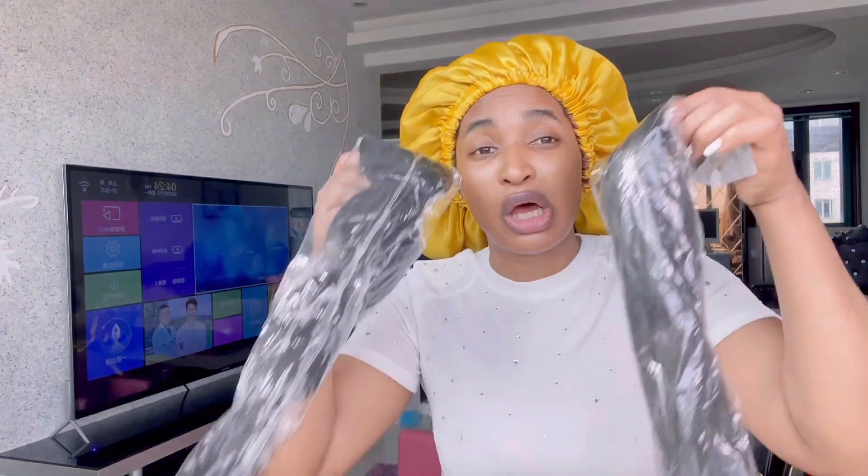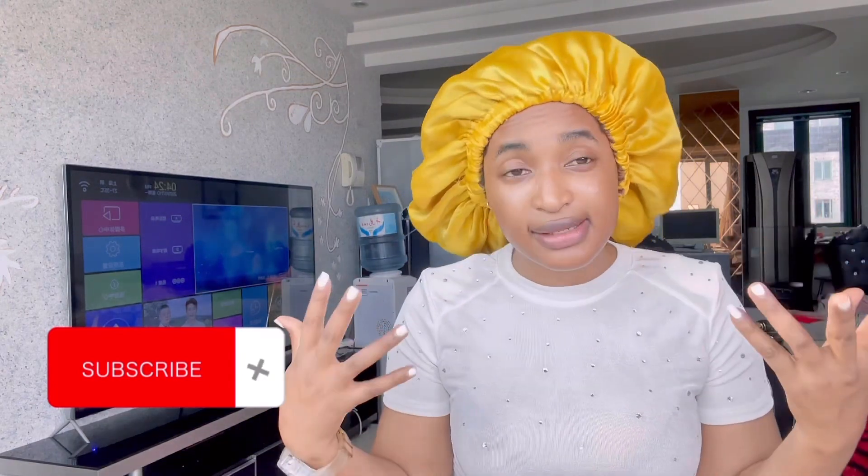Hey fam, welcome back to my channel! If this is your first time tuning in, you're welcome and thanks so much for joining. My name is Carrie and here we talk about skincare, lifestyle, and sometimes about how I take care of my hair. Today I want to try these two things on my hair — it's been a long time since I did anything with it, so I said okay, let's try this out.